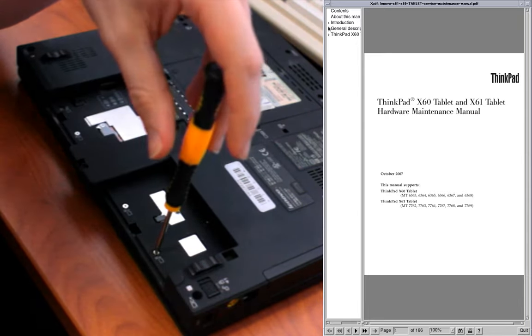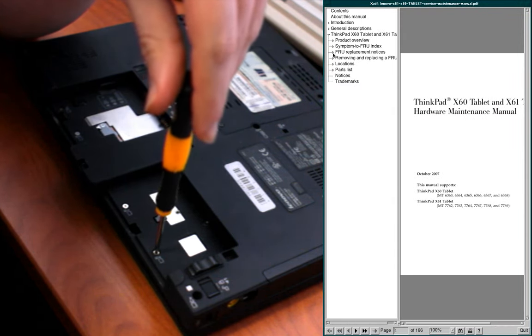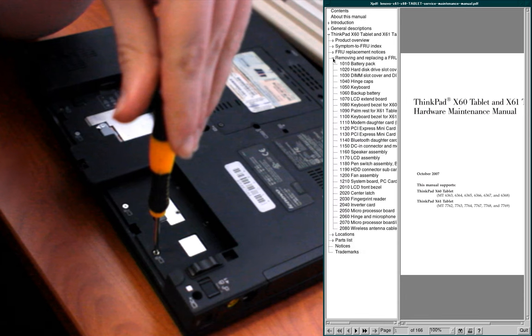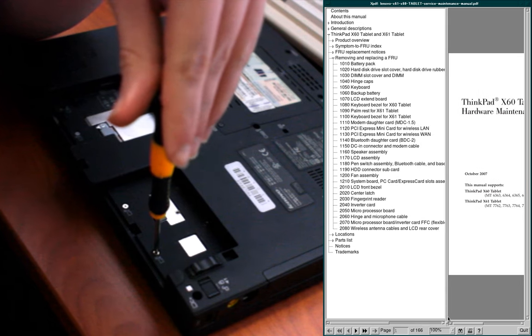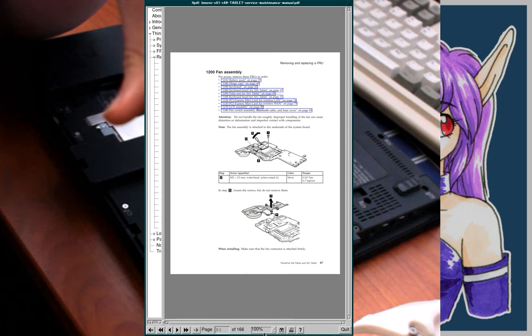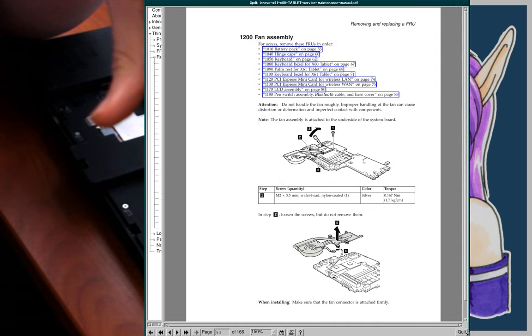These manuals have all these different sections, and one of them should be able to tell me how to replace the fan. Yeah, fan assembly — let me move that bar off to the side and zoom this in a bit and resize the window.